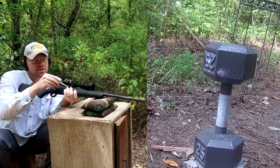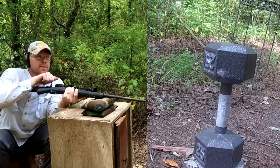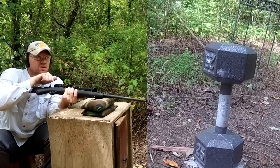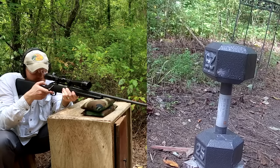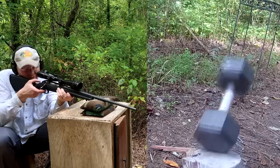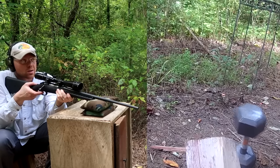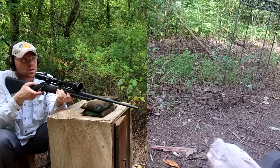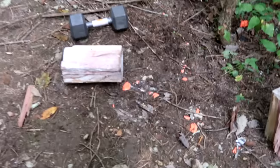Let's go load up the 30-06. We've got a Ruger American in 30-06. I think I failed to mention — both the 308 and the 30-06 here are 180 grain bullets. Let's see what we can do with this 30-06. We definitely hit it, so let's go down there and see what happened.